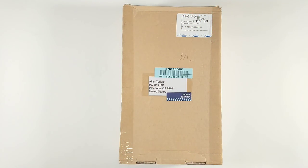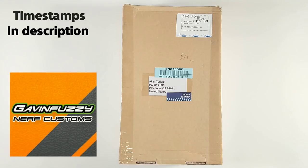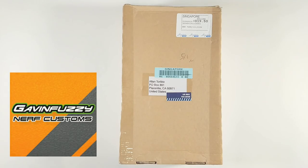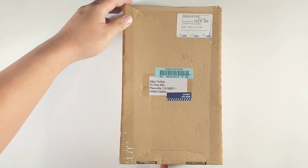What's up Nerf Herders? This is Alan from OC Nerf and we've got an exciting unboxing today. This package comes all the way from Singapore from Gavin himself. There are a couple of things in here, one for me, one for Mr. Chris Cartea, and inside we're going to find out exactly what Gavin sent us, so let's open it up.